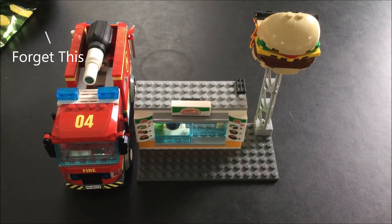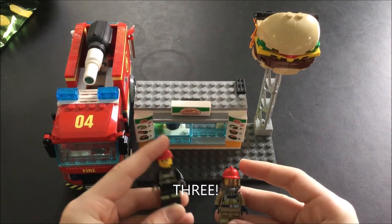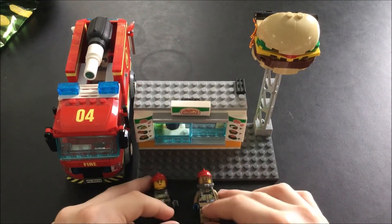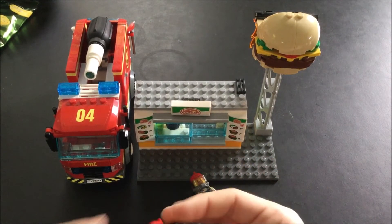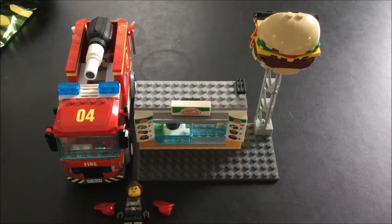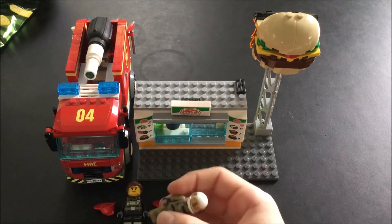So here it is. This set comes with two minifigures: a girl — a firewoman — and a boy, a fireman of course. They can both change helmets. The girl just has some hair in the set, and the boy has a biker helmet and a motorbike.